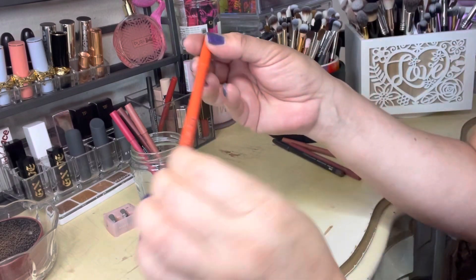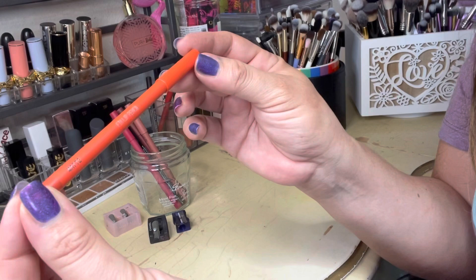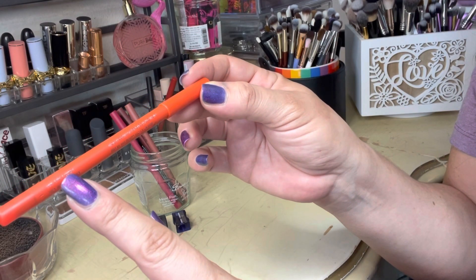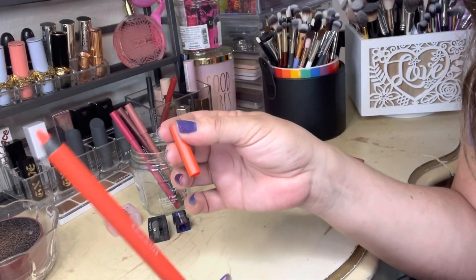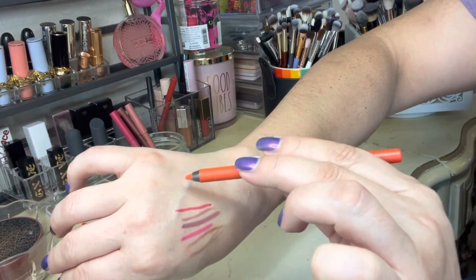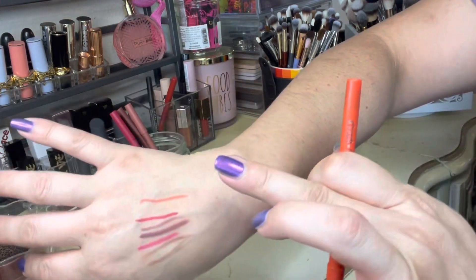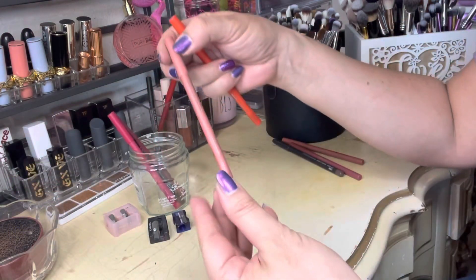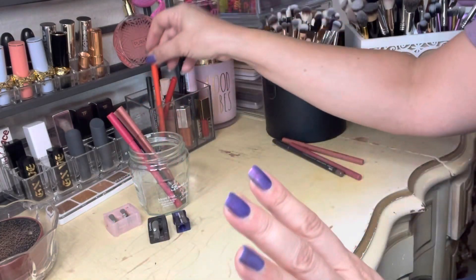Here's one that is pretty new to my collection — this is in the shade Love Like a Sunset. I've never used this yet; it is brand new. Let's get a little swatchy swatch — oh that's soft and pretty, I can't wait to use that. I left a little space to swatch Pink in the Morning. This is new — I don't need to sharpen that one.